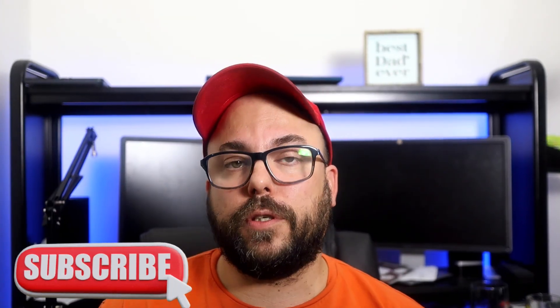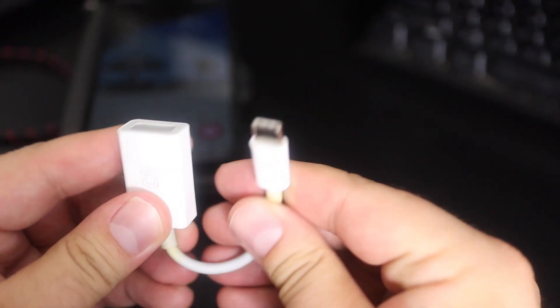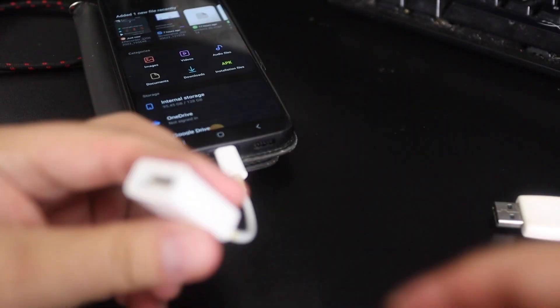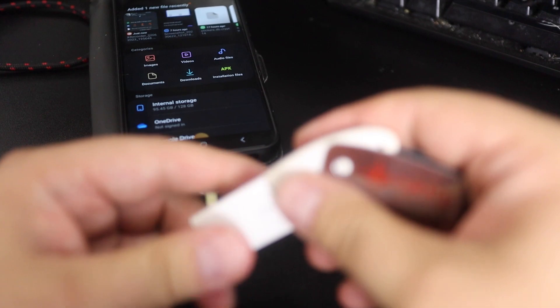So I came up with another solution, something that I've actually had for a really long time that has come in really handy a few times now, and that's a little USB-C to USB 2.0 cable. What you can do is plug that right into your cell phone and then use a USB storage device and plug that into the other end. Your phone will actually pick that up as an external drive, and now you can move the files from your phone.